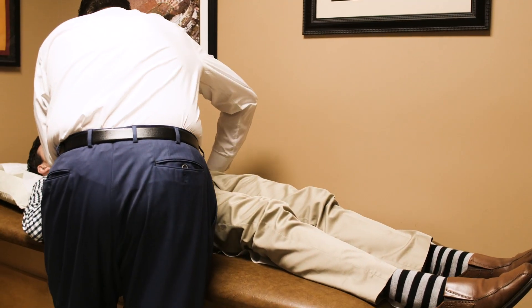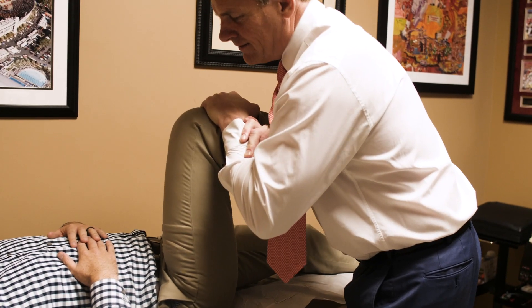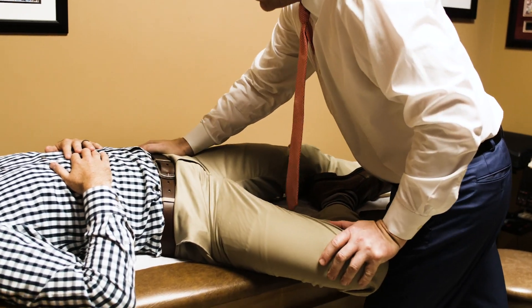There are now some very specific tests you can do to elicit pain specifically from the SI joint — there are four or five of them. If those are all positive, then you go on to do a specific guided injection of the SI joint. We do these with fluoroscopy and contrast to make sure we know we're in the SI joint.